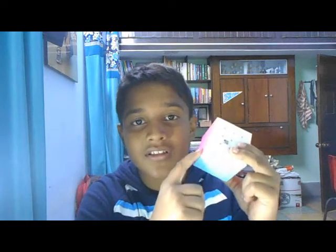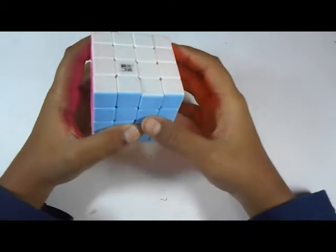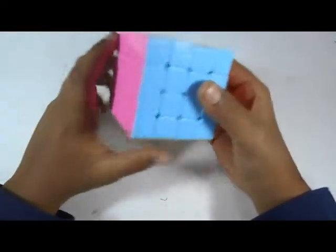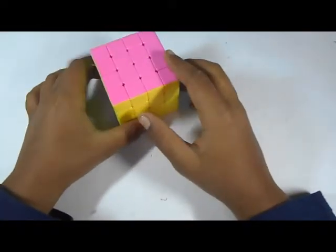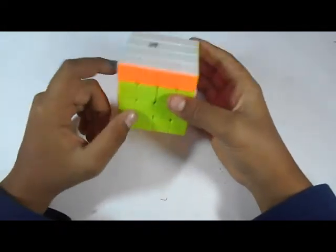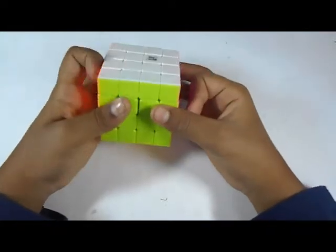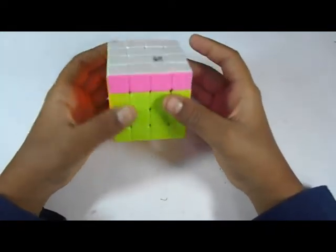Hey guys, it's tbqming. In this video I will be showing you how to solve a 4x4 Rubik's Revenge. First I'll tell you about the layers of this 4x4. This is the U, the top layer — we call it U and U prime.